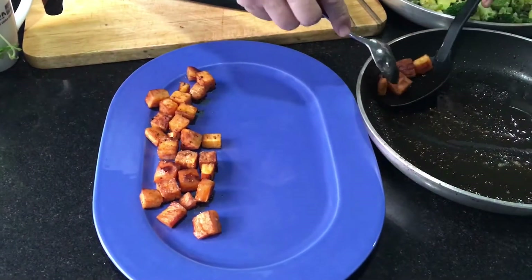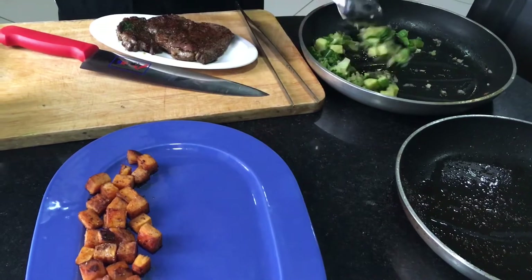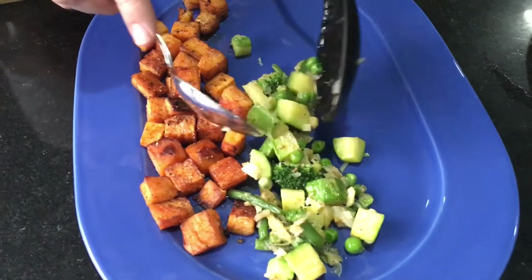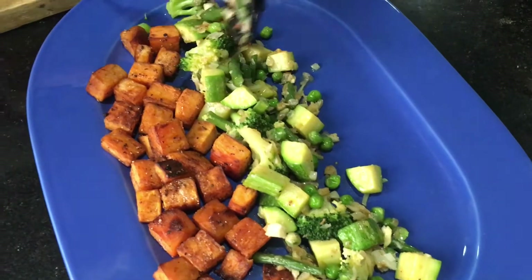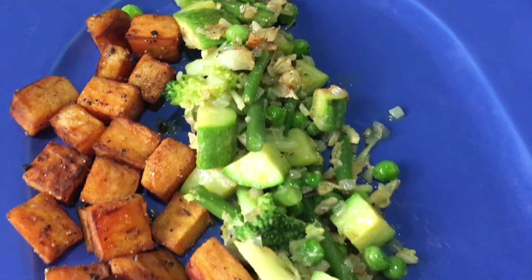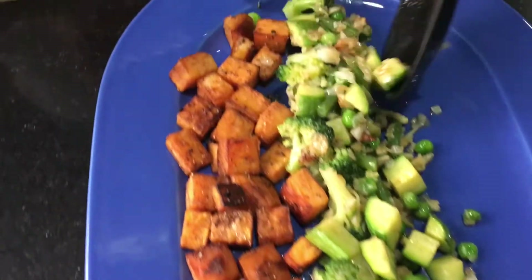Beautiful, nice and crispy - that's how a roast potato has to be. Now the vegetables - nice and green. I put a lot of onions, ginger and garlic because I want a strong flavour to match the beef. It depends on the protein - if I had chicken or fish I would do the vegetables less powerful, but with beef I want it really nice and powerful.